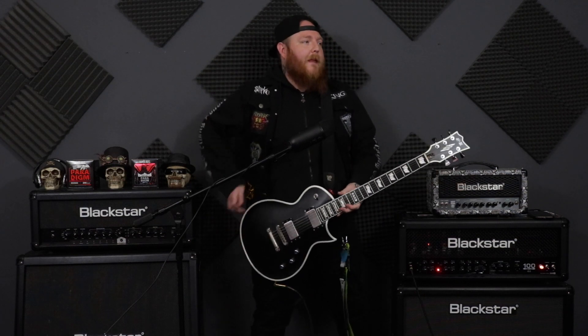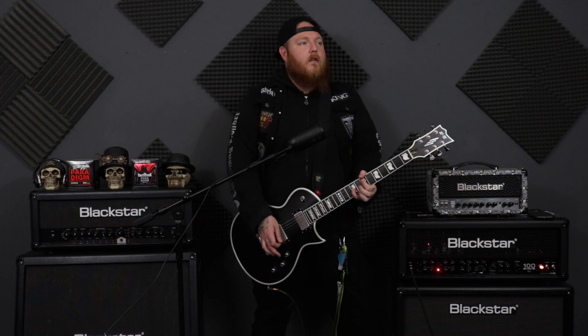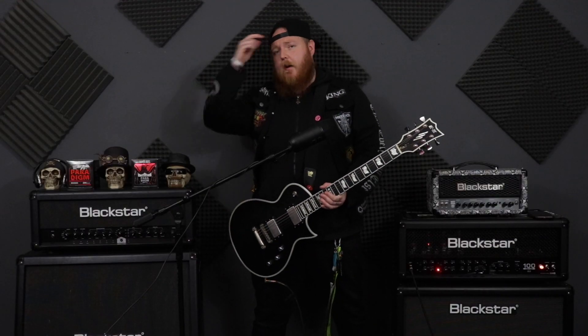That's something I put a lot into my playing — it's just those little things. Now, every single power chord doesn't have to be like that, because that would just get ridiculous. But try it sometimes — just try and add in that little bendiness to your power chords and make them less boring and stiff.